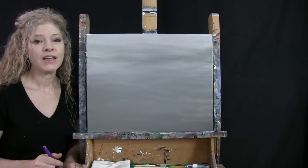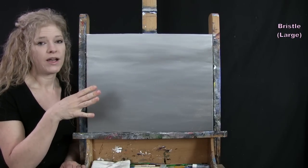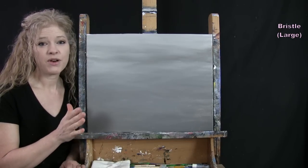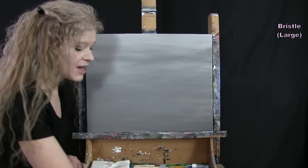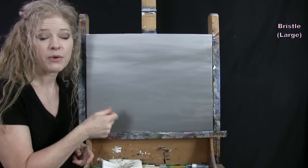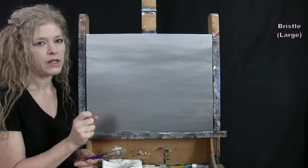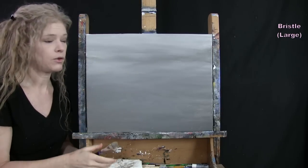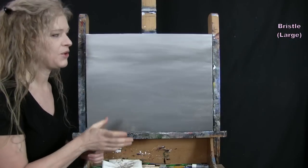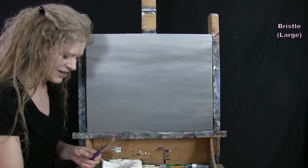For the next step we're doing the second part of the background using the large bristle brush. The colors are red, blue, yellow, white, and brown — I'm going to pre-mix a couple of custom pastel colors and make a nice out-of-focus background. Make sure your canvas is dry before starting this step — use a fan or blow dryer if needed. I'm going to make three soft pastel colors for a springtime flower field kind of effect.